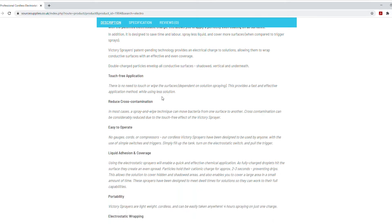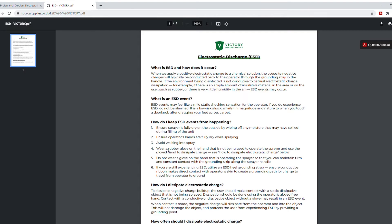I have printed off a copy — again linked in the description — of the PDF from Victory Innovations, who make the electrostatic sprayer. They have given us five or six different ways to advise customers on how to avoid or reduce the chances of experiencing an electrostatic discharge. Number one is to make sure the sprayer is fully dry on the outside. Sometimes when you're filling it up you can be a little careless with fluid or tap water. Just make sure the sprayer is fully dried off. Number two is to make sure the operator's hands are fully dry. Any residue or moisture on your hands is only going to increase the likelihood of an ESD.